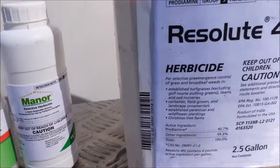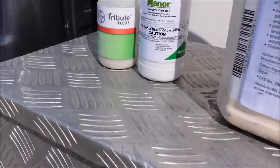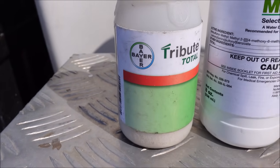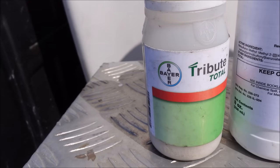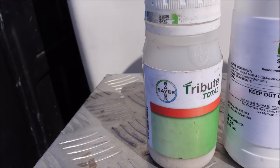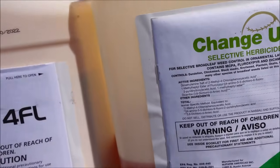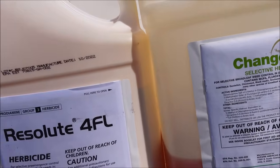I've also got a product called Manor — Manor is metsulfuron. Those two together are a great combination to get a lot of weeds. Now the grassy weeds I showed you in the back, this combination is not going to control those, so I'm going to spot treat with a product called Tribute Total. Tribute Total is an expensive product, but it's great on Bermuda and zoysia lawns — it'll get broadleaf weeds, sedges, and grassy weeds. This is already mixed up in the tank and I'm going to spray it after we finish mowing.